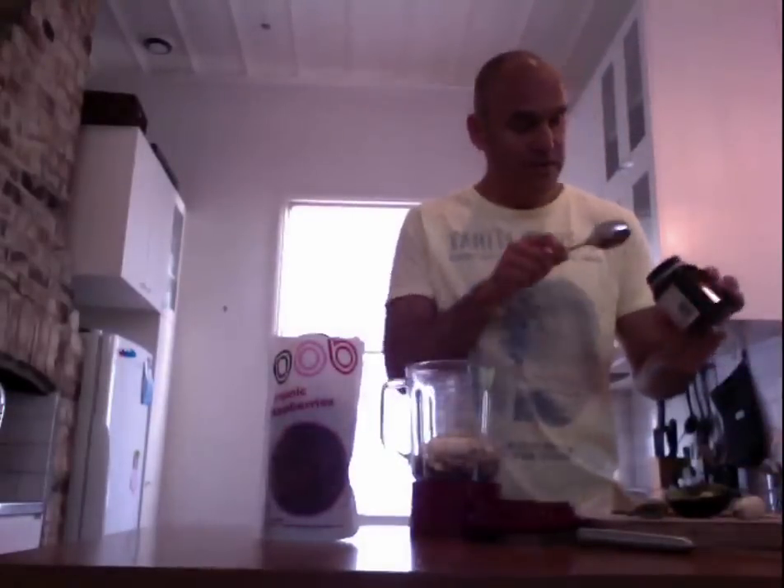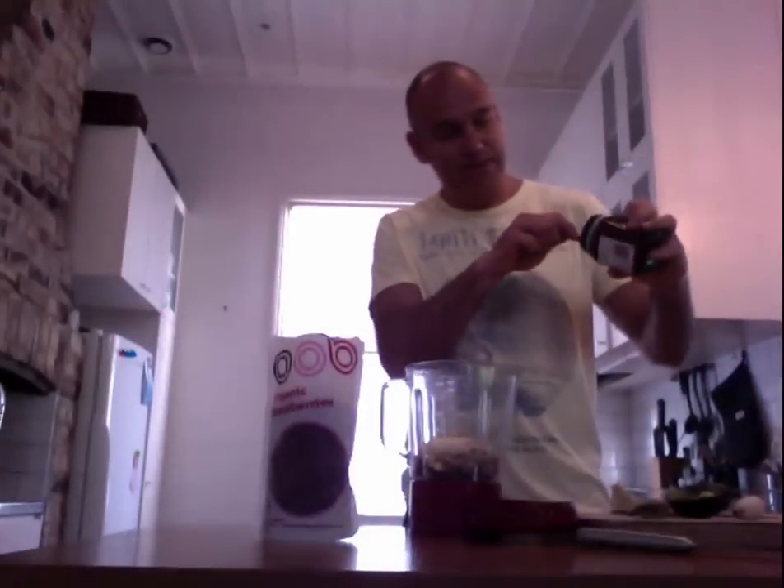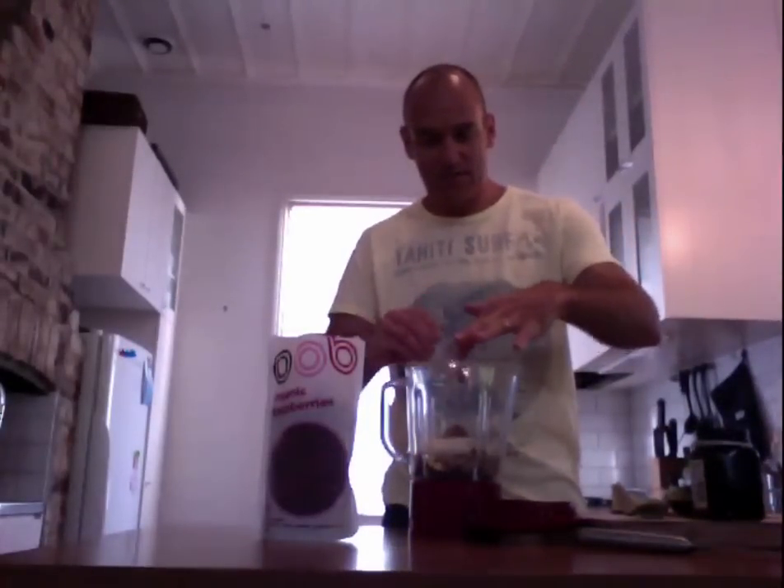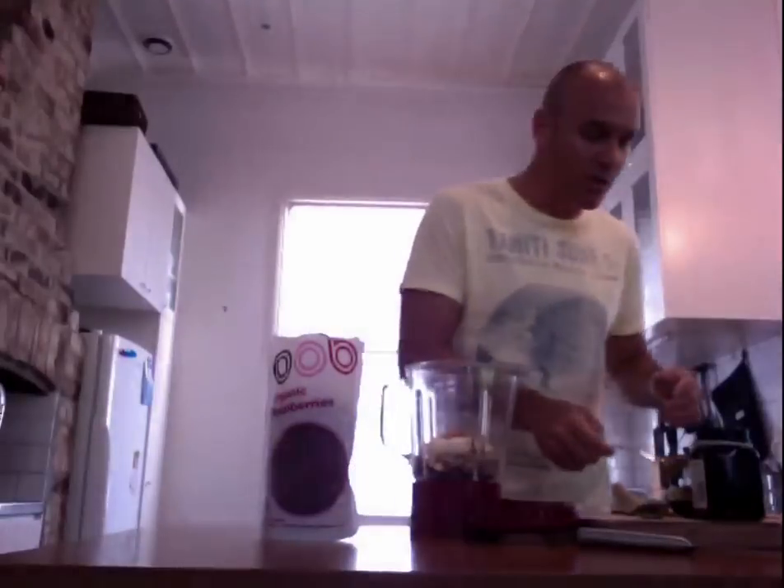I also whack some honey in — that's a really good source of energy and it has good antibacterial qualities as well if you get some good quality Manuka honey. It also sweetens the smoothie up if you like a bit of sweetness; it'll always make it a little bit sweeter.